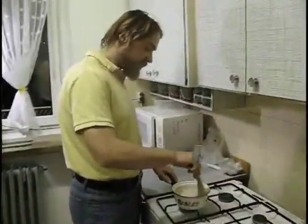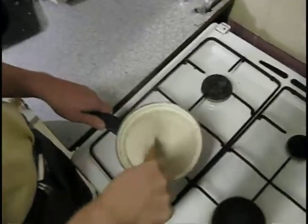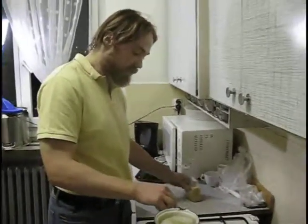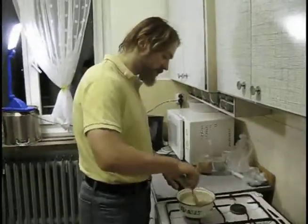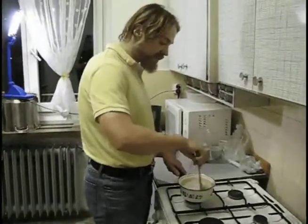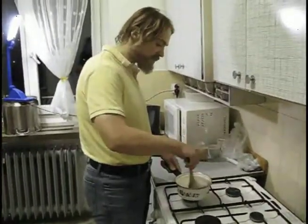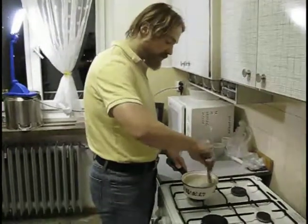Now we can see the mixture has thickened already, so now we put in the rest of the ingredients. I always recommend putting in some sugar, but just one spoon should be enough for this portion — these are two portions actually. I don't like having desserts too sweet because then it kind of beats the flavor and you can't really taste the sweetness itself, so I usually keep back on the sugar.